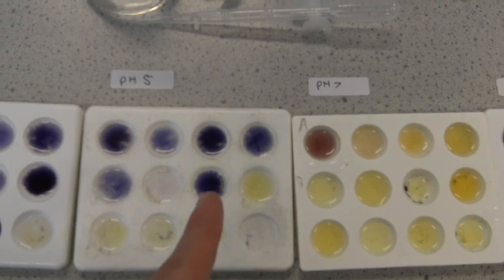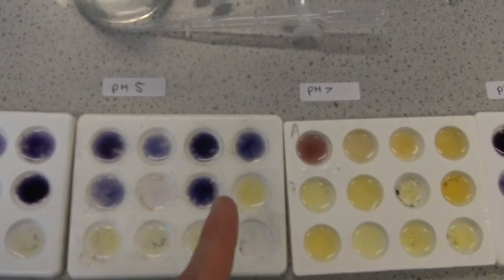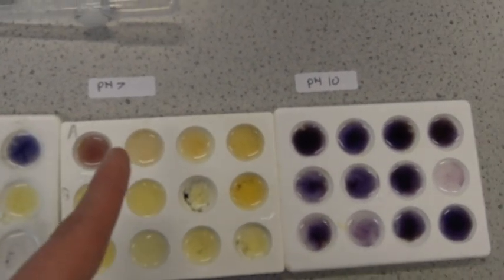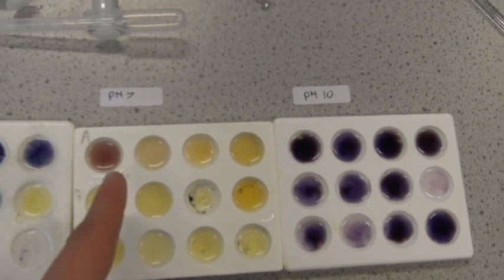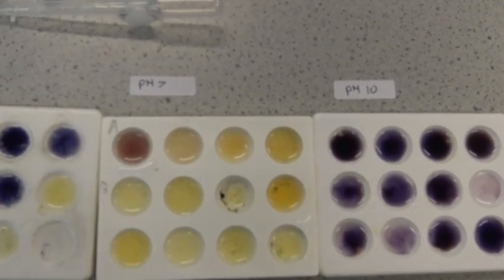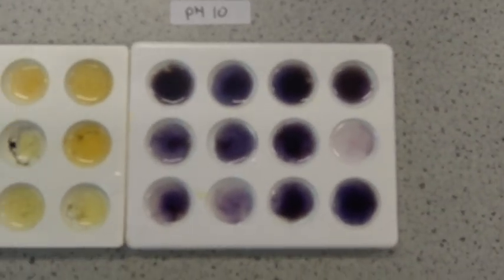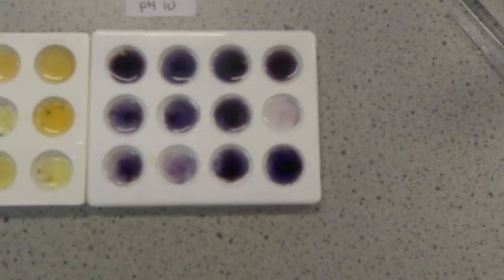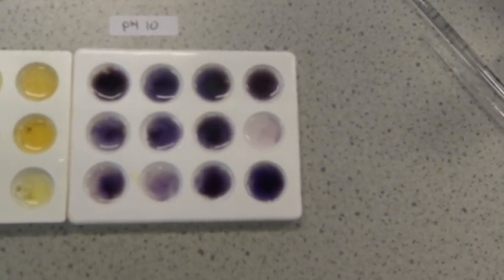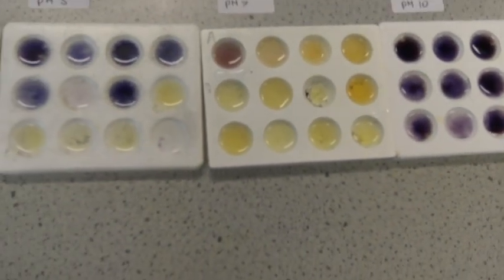At pH 7, wow, that happened really quickly — after just 10 seconds, all of the others are showing no starch present. And at pH 10, starch is present in every single one of them, which means the enzyme isn't working very well at pH 10.